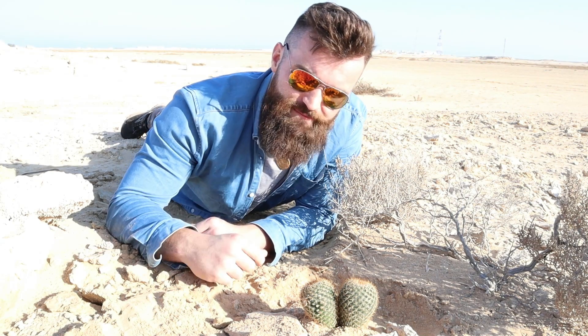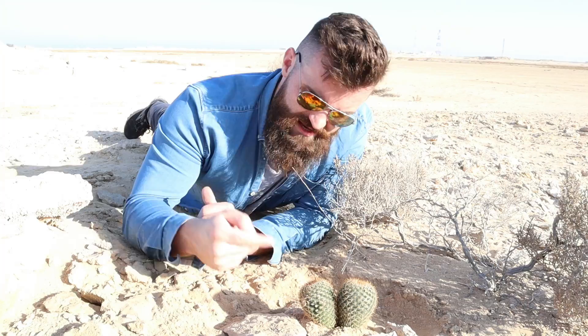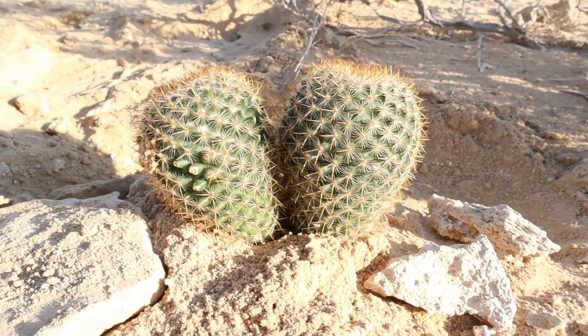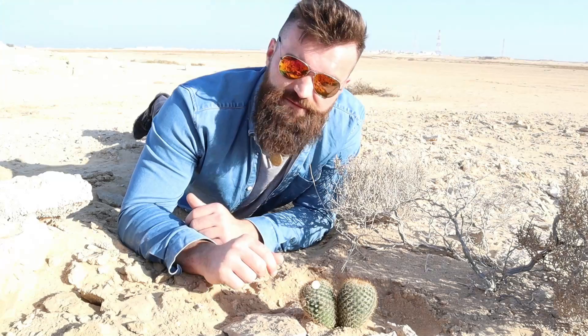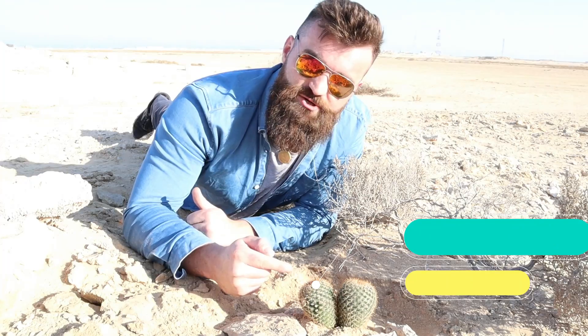Introducing our first competitor: the cactus. This has got to be the meanest plant out there. I mean, just look at it — it's literally covered in spines. It's as if it's saying 'don't touch me, don't even look at me,' and that's exactly what the spines are for.